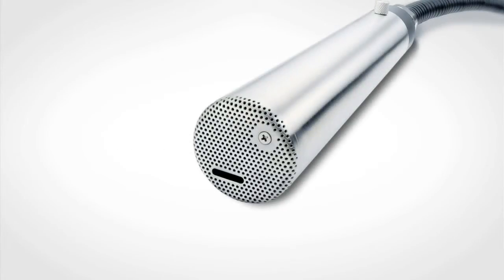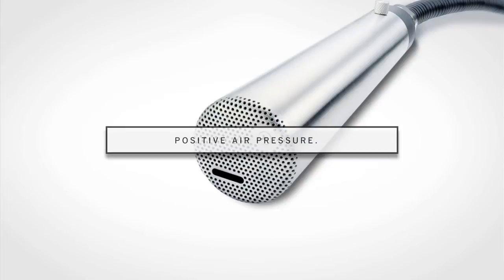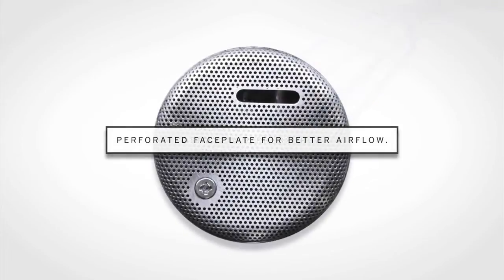The CleanFlow printhead features positive air pressure and a unique perforated faceplate for better air flow, and it does not require any options or plant air.